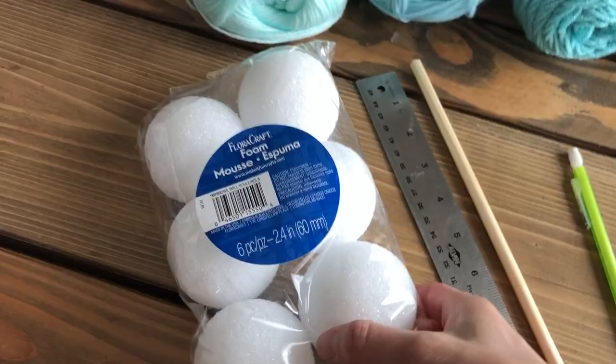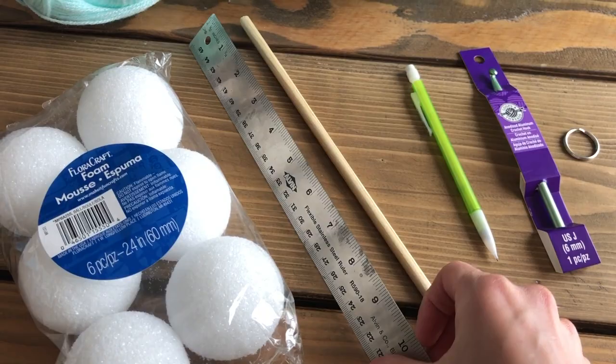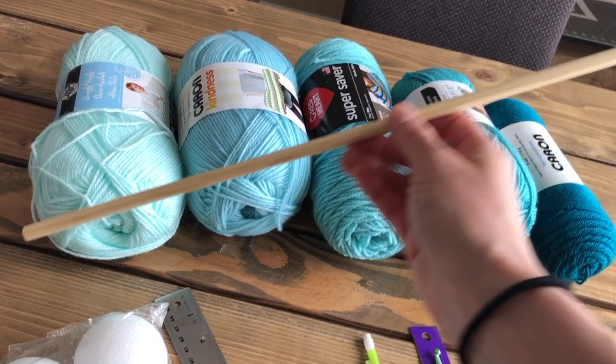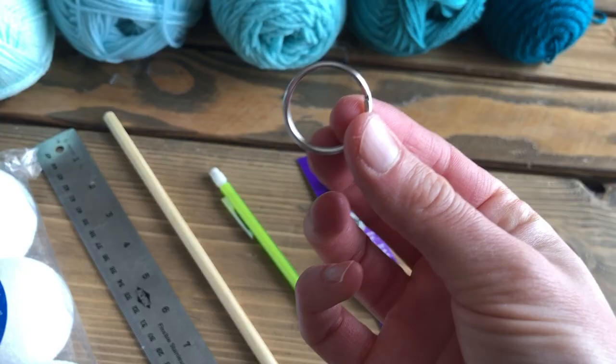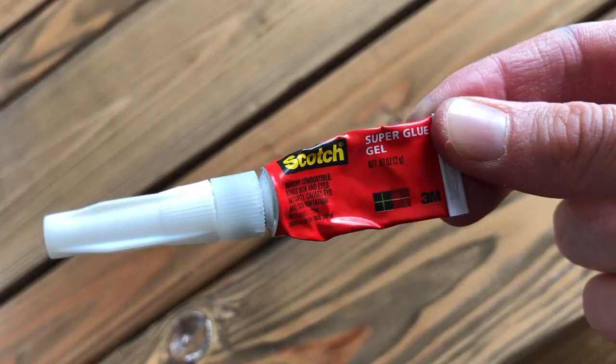You'll also need a pack of styrofoam balls roughly two and a half inches in diameter, a standard metric ruler, and a wooden dowel cut to 18 inches in length. The diameter of the dowel is not really important — the one we chose is one third inch. You'll also need a pencil, a simple crochet hook (I chose a larger one at six millimeters), a key ring for hanging the mobile when you're done, a pair of scissors, and a little bit of super glue.